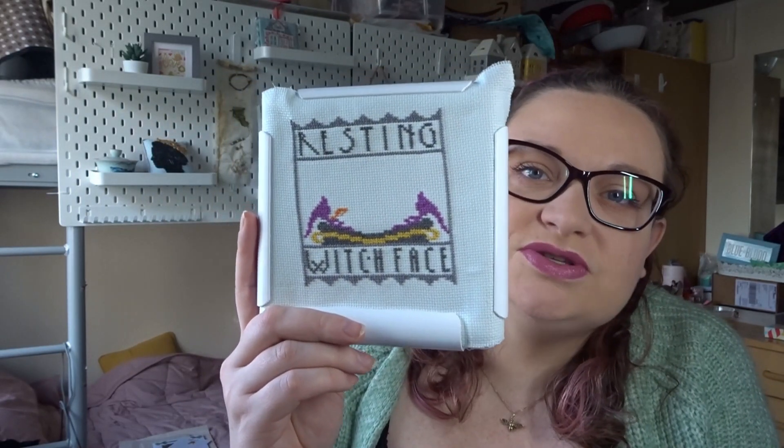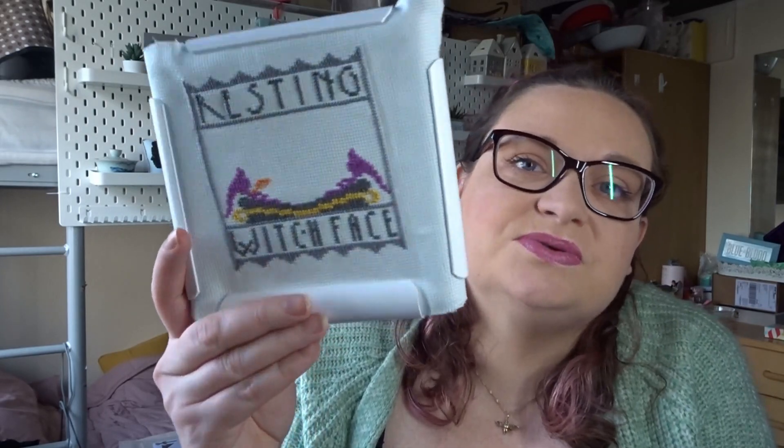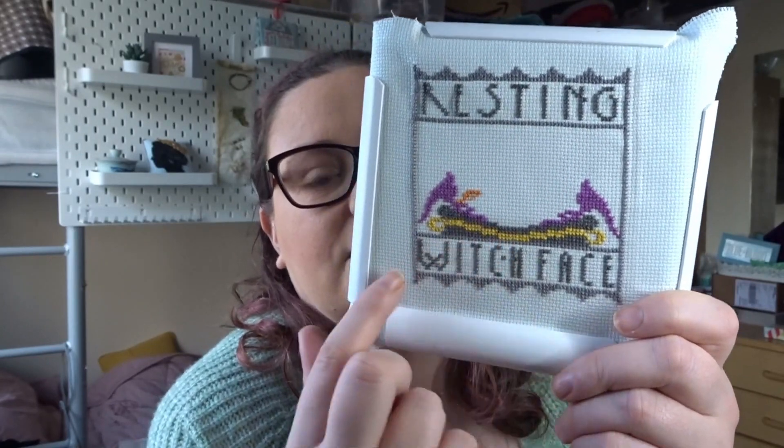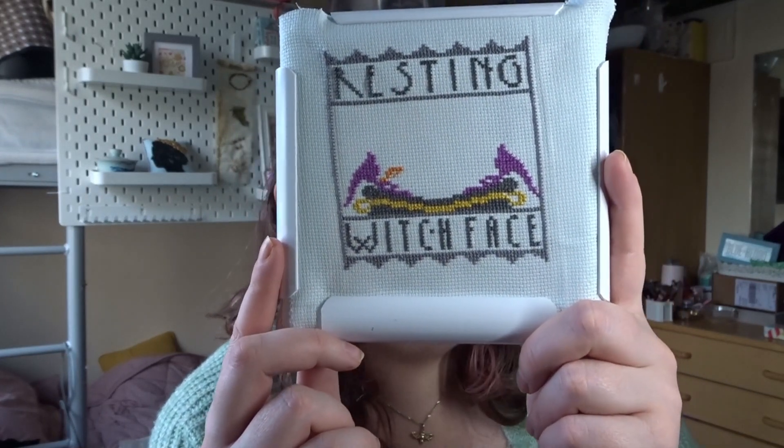I'm stitching Resting Witch Face on what I think is 16 count fabric, using all the called-for colours — the fabric actually came from a Caterpillar Cross Stitch kit. I had the outline and 'Resting Witch Face' text done already, but all of the centre part is what I worked on yesterday. I'm struggling because this chart is black and white only, and I find a colour chart much easier, especially with my eye issues. Three of the colours share triangle symbols, making it difficult to tell which colour I'm meant to be stitching.